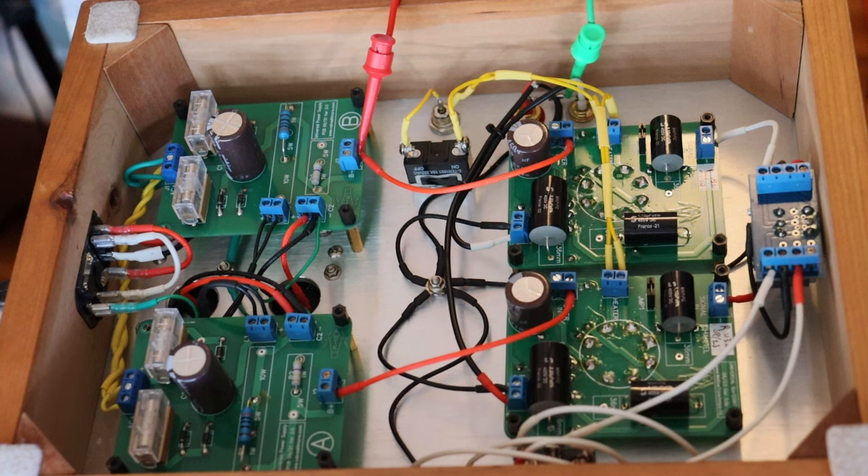Hey everyone, it's Jim and Charles from Valves & More, an online vintage tube store. And today in Tube Lab number 202, we're going to talk a little bit about inrush voltage surge, what it is and why it's important.